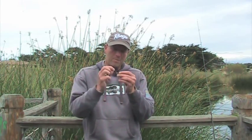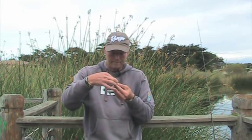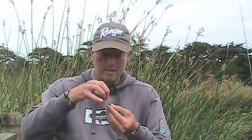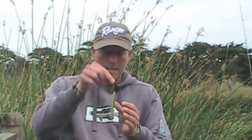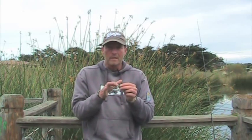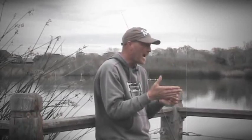Make sure when you do this and you hook it, you don't just put it through the meat like that. You put it so it's partway in and forward so it sits like that. Now this pretty much makes it weedless, but what it does is give it a really good action.